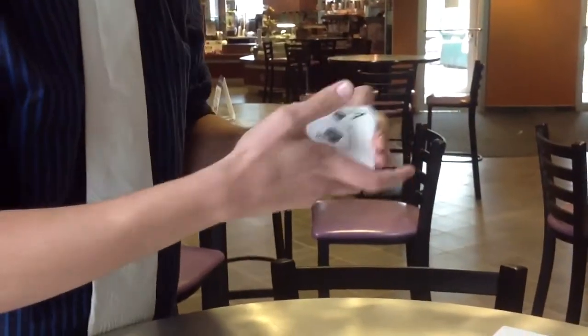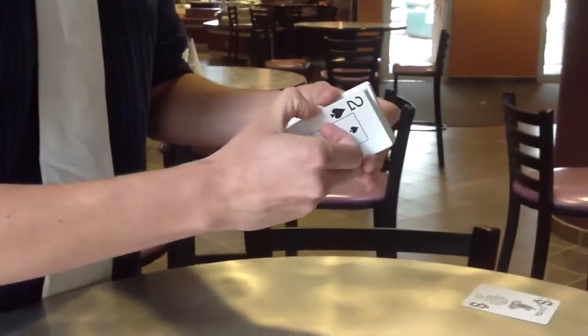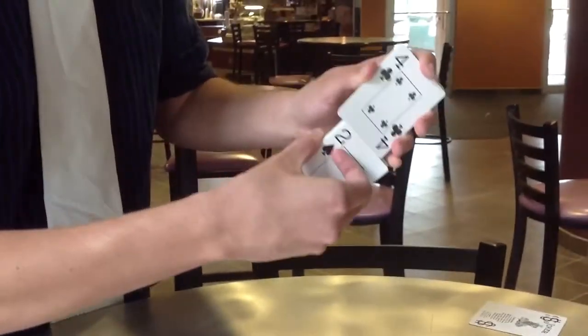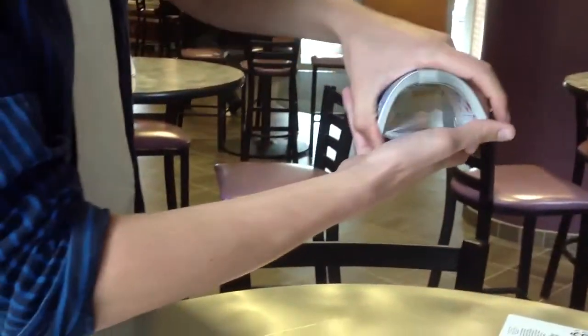I'm sure you've heard of this before. This is the overhand shuffle. There's a few different kinds of ways to shuffle. Another way I like to do it, that most people have heard of, is called the ripple shuffle or the weave — the weave shuffle with the bridge at the end. That's pretty fun.